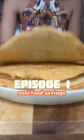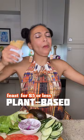Welcome to episode one of Tough Food Saving, where I show you how to make plant-based meals that cost $5 or less.